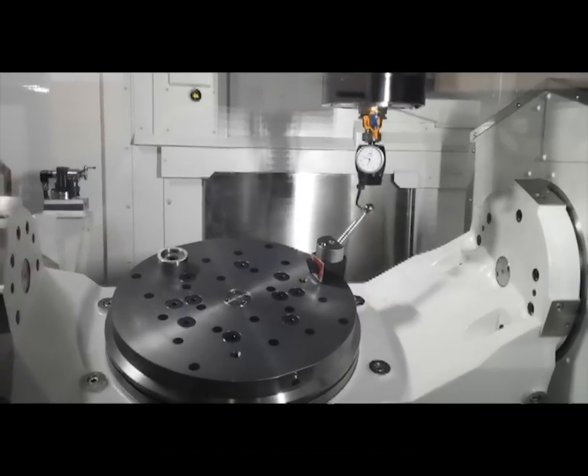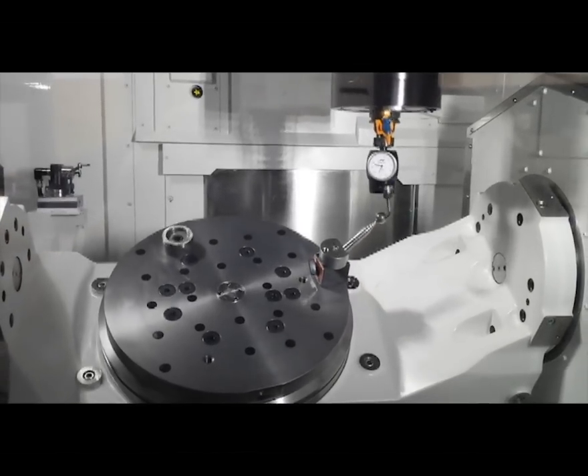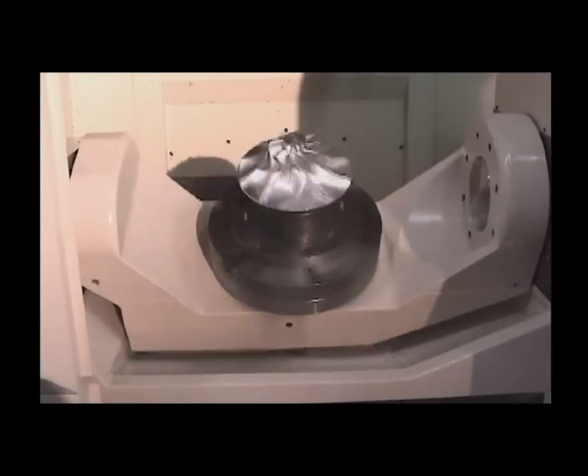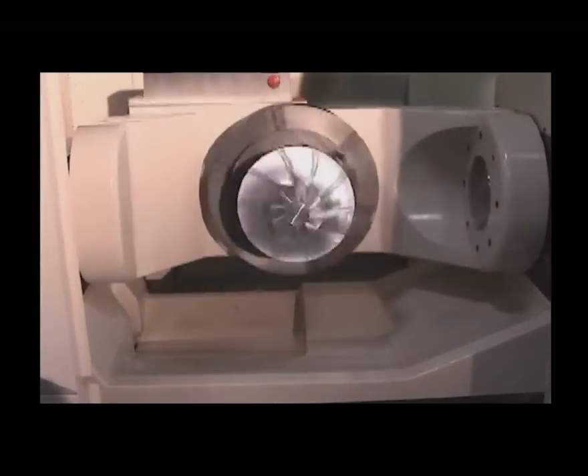This function provides users with an easy approach to check clearance issues between the workpiece, the saddle, and other components inside the machining envelope. This function is extremely beneficial when your process involves negative machining angles.